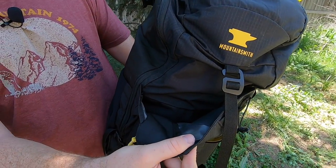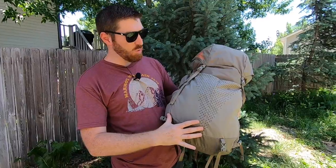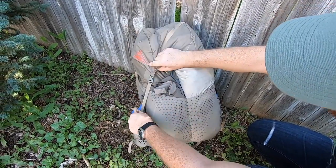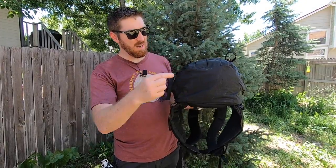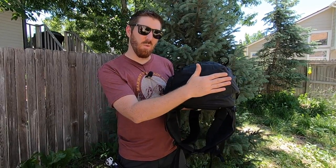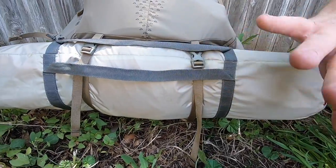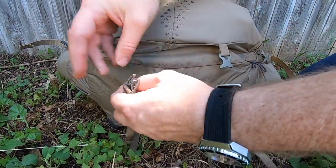On the Mountainsmith's back panel there's some daisy chaining for carabiners and a large stuff pouch that can fit one- to two-man sleeping systems, a raincoat, sandals, and more. There are also two huge divided pockets on the backside where you can easily fit tarps, tents, water bottles, and jackets, plus trekking pole attachments. Notably, the Mountainsmith doesn't offer any bottom compression straps, whereas the Kelty has generous bottom compression straps for cinching down tarps and tents or tightening up the bag under lighter loads.